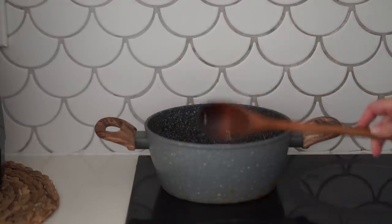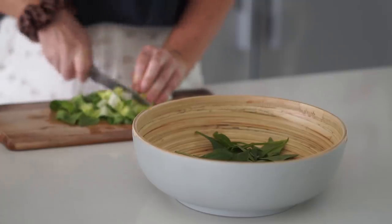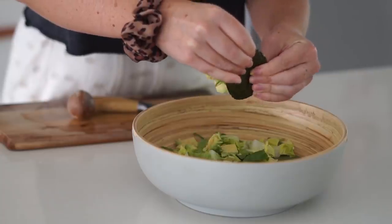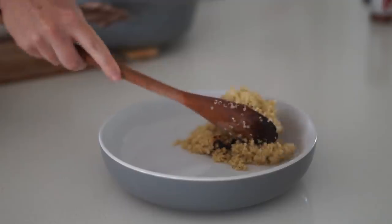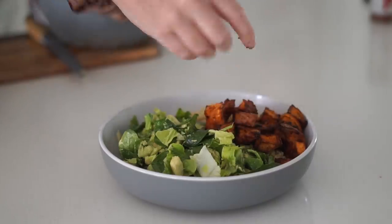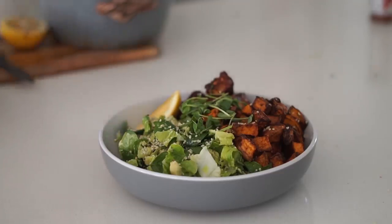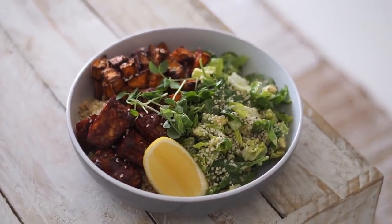I cooked up some quinoa in water with a little bit of salt. While that was cooking, I made my massaged greens: in a bowl I put spinach and cos lettuce, then added half an avocado, lemon, salt, and pepper, and massaged it with my hands — it makes the greens taste really delicious. In my bowl I served the cooked quinoa, massaged greens, roasted sweet potato, and roasted barbecue tempeh, then topped it with hemp seeds and a wedge of lemon. Very versatile — great for breakfast, lunch, or dinner!